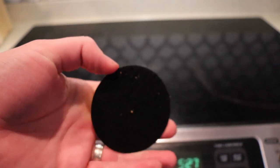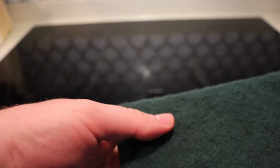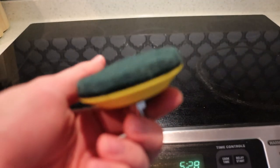Rather than using just good old-fashioned elbow grease, I use a power tool because, why not? It makes life a lot easier. You just have to cut the pattern out of the Scotch-Brite, and then it makes polishing the job a lot faster and easier.